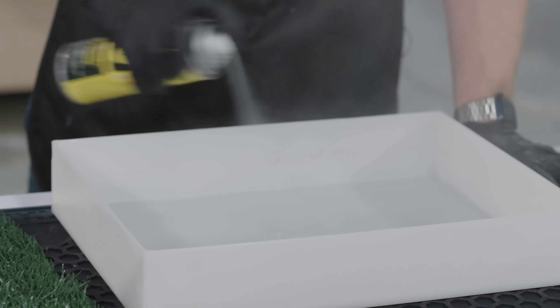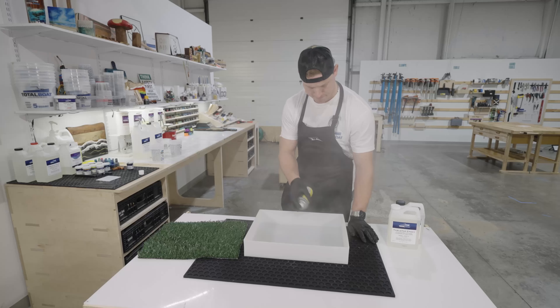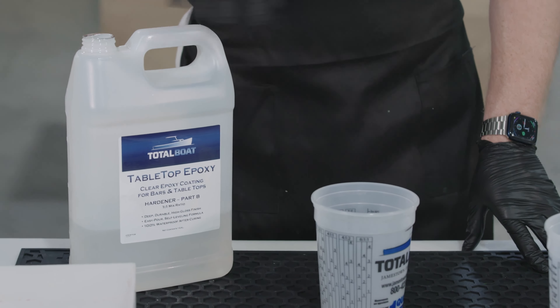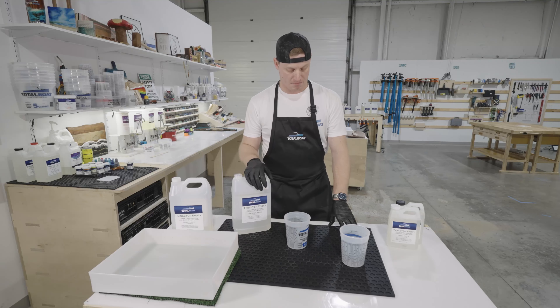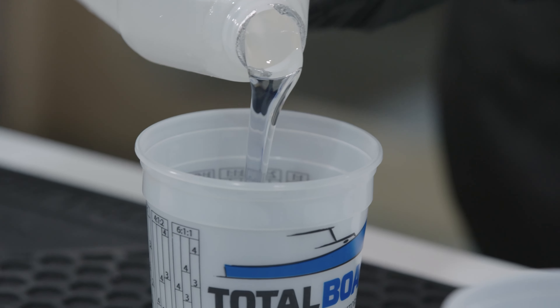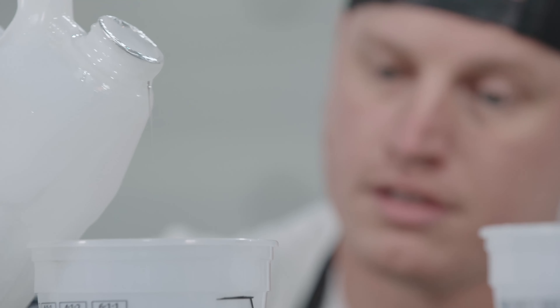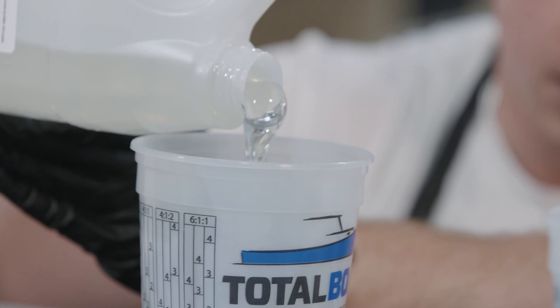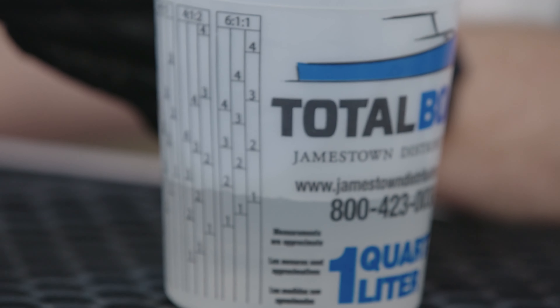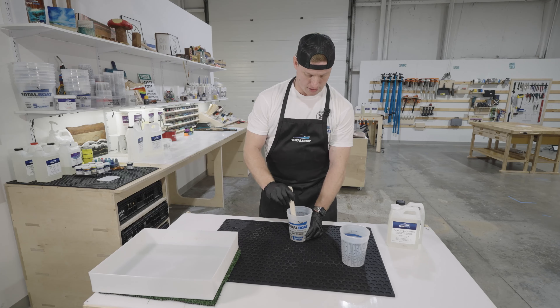To get started, I'm going to use a mold release spray and place that in here, then we'll get to mixing. This is the tabletop epoxy — the good thing is that it's a one-to-one mix ratio, so you really can't mess it up. I'm going to be mixing up just five ounces of Part A and five ounces of Part B.